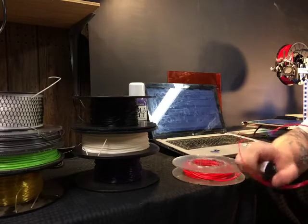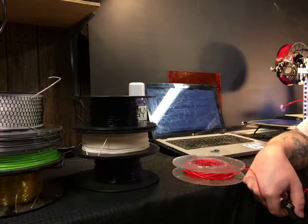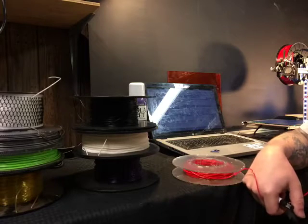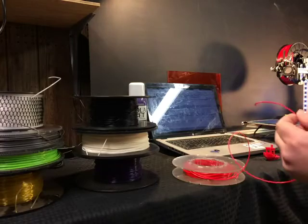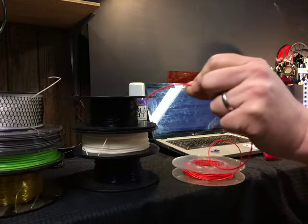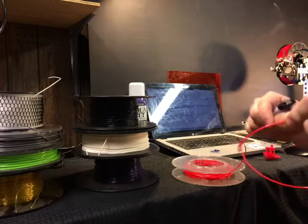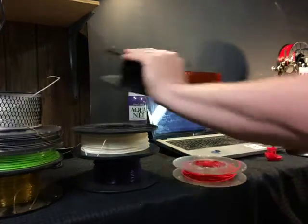If it burns blue, that means it's PLA. Now keep in mind that this stuff will drip — it will drip liquid fire basically. But if you notice, that was blue — hopefully it's in camera. Let me make sure I caught it on camera. So that's blue fire with a touch of yellow, so I know that this is PLA.